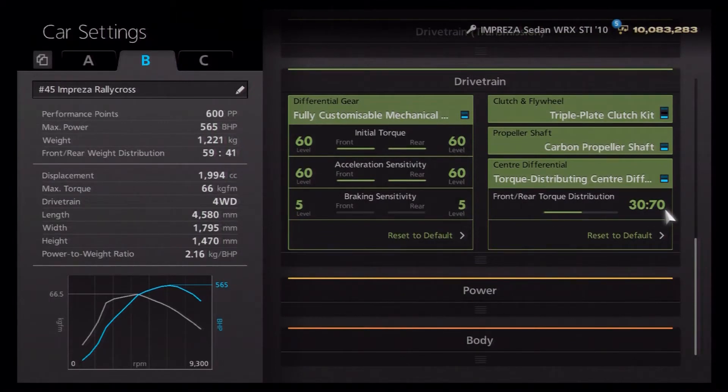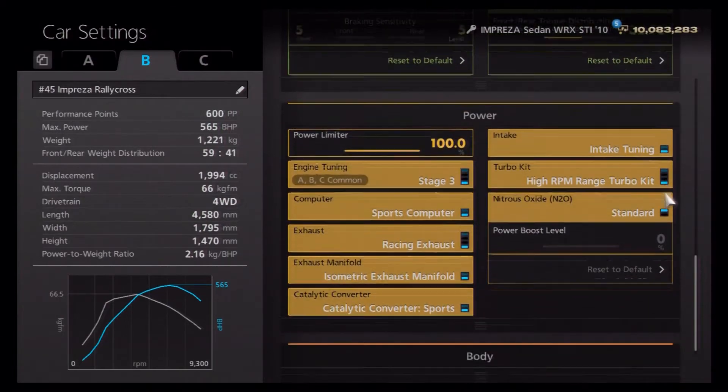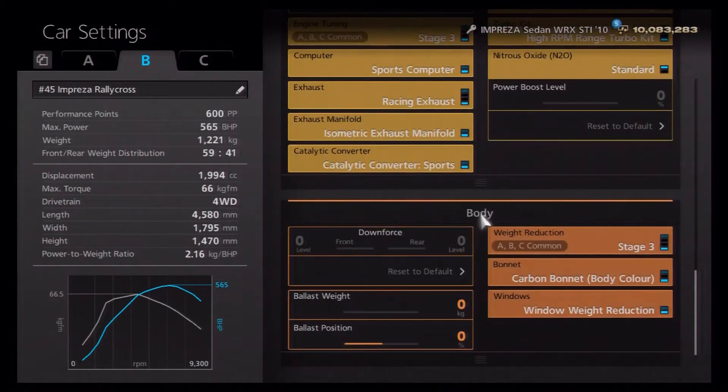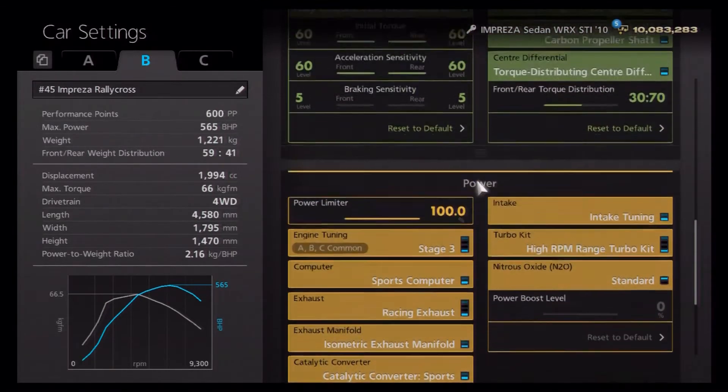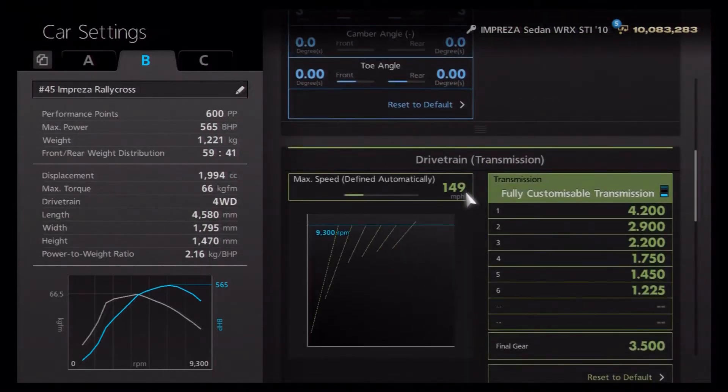For the diff, we've got the highest initial torque, the highest acceleration, and the lowest braking sensitivity, with a torque split of 30/70. That does change your handling style quite drastically, so you may want a different setting. We've got all the power upgrades including a high RPM turbo, no nitrous because it's pointless on a rally car, and the full weight loss package.